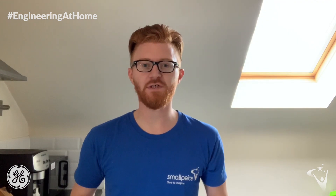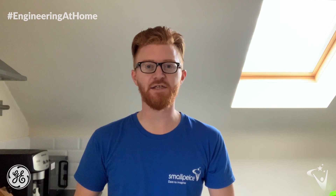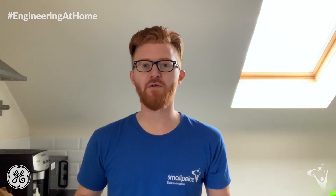Hello and welcome to today's Engineering at Home Challenge, sponsored by GE Digital. My name is Tom and today I'm going to show you how to make your very own hologram projector using materials that you can find at home.